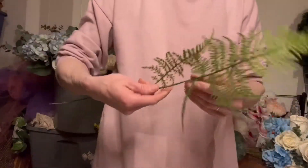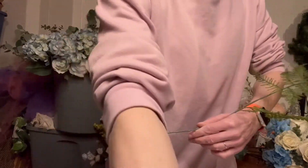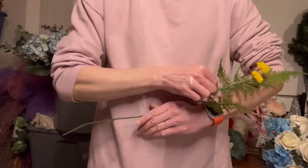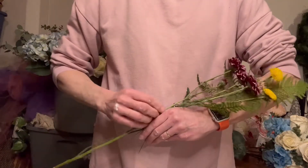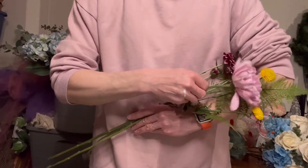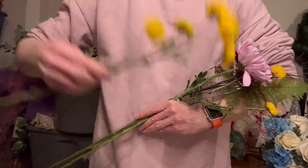Moving on to creating the bouquet itself, I'm going to start with a larger piece of that artificial fern. I like to either look in the mirror or, in this case, watch myself on the camera as I'm creating presentation bouquets — I want to be able to see what the audience is going to see. If I just created it looking down I would face all those flowers right up to me, and you really want them to face out towards whoever's going to be looking at the bouquet.